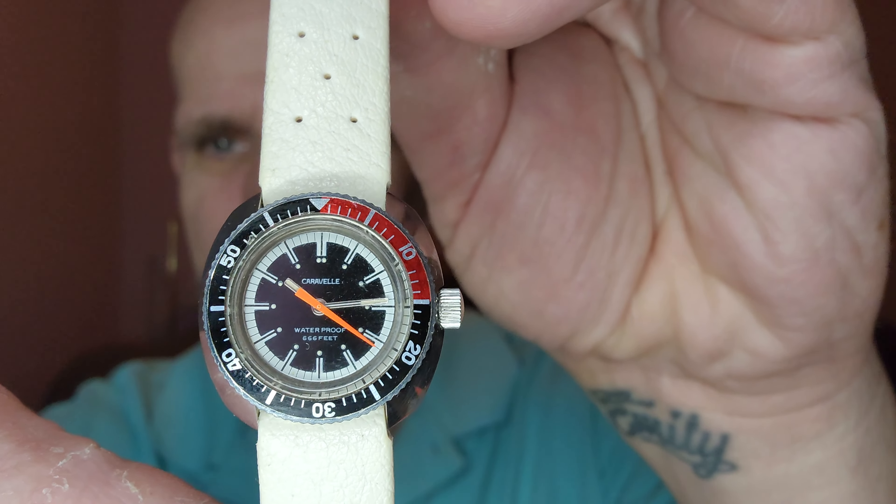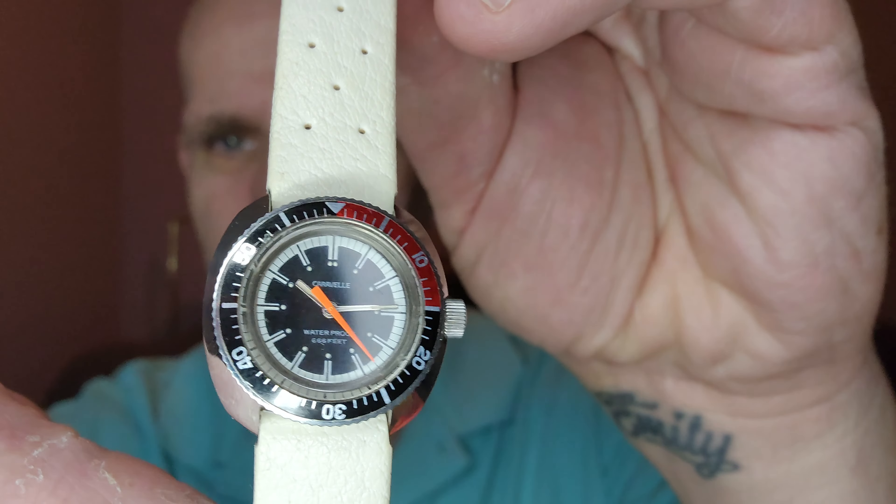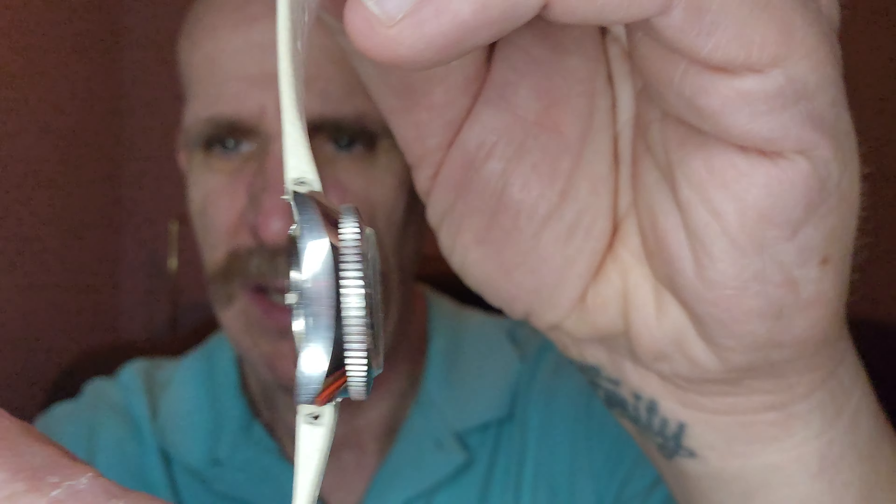The date on the back puts it at 1975, and it has a Tropic Star band on there — the original Tropic Star band, which is just in great shape. Still super supple, and these bands have become really, really collectible. These Tropic Star bands are really cool. This is the original one that came on it.